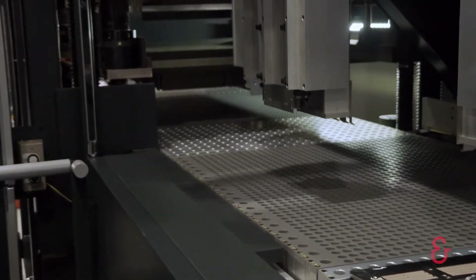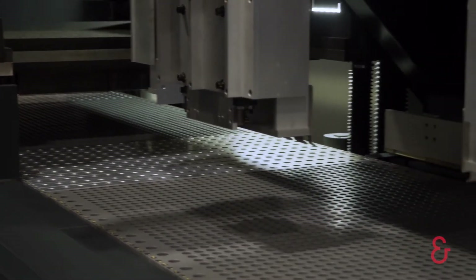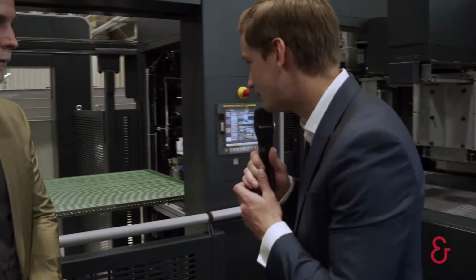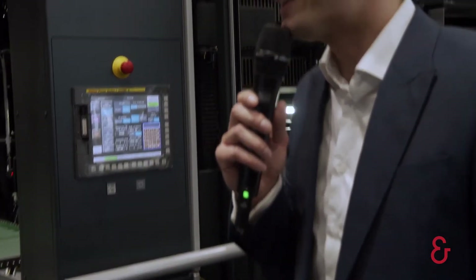We come to our blanking unit, where we have done a lot of development. We made it much stiffer and it has much more pressure to extract the whole waste frame from the sheet, because in the end we want to have a final blank. This unit is also now available with a special tool on the top — it's only metal, not expensive — and with this we are able to extract very thin waste frames, up to five to ten millimeters. This is very important because we also want to have less waste, for sustainability and saving money.